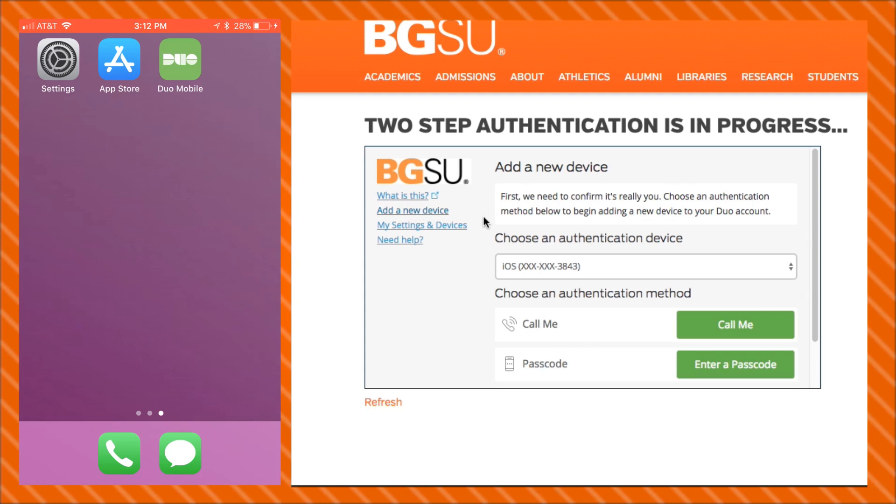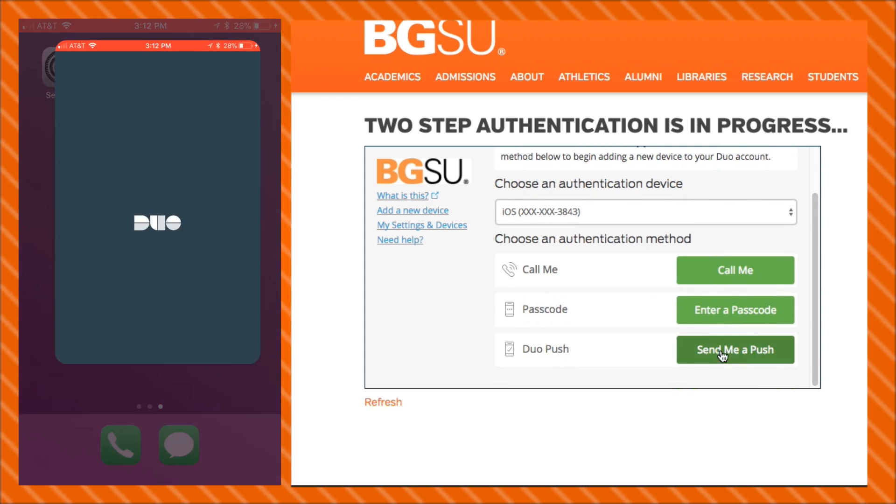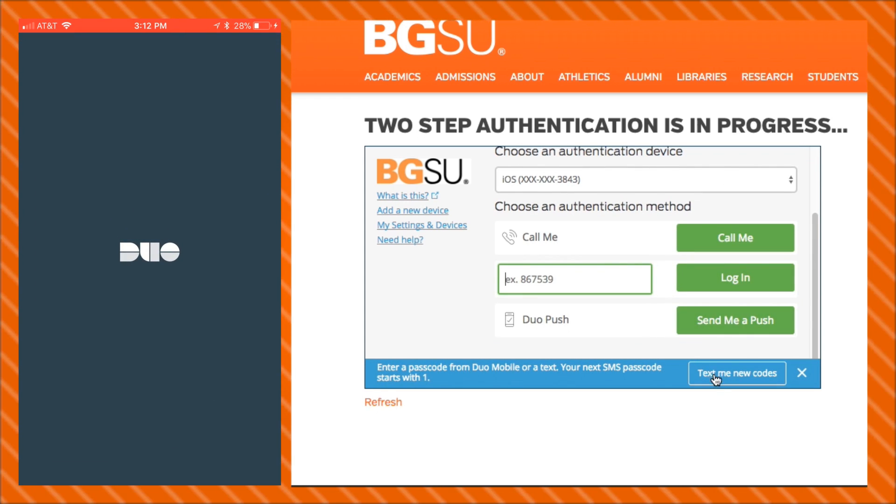If you choose Call Me, Duo will give your new phone a call and will prompt you to press 1 when it's ready. If you choose Enter a Passcode, be sure to click the Text Me a New Code option.